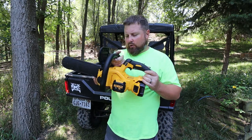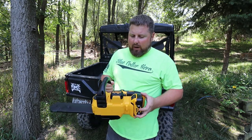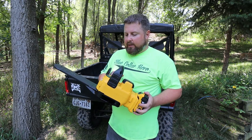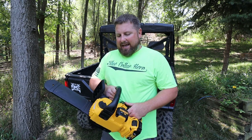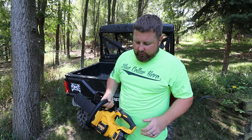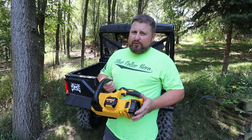We bought ourselves a brand new toy here. People who watch my channel know I own a regular chainsaw, so why would I waste money on a battery-powered chainsaw? Well, we kind of want to throw it in the back of the UTV and take it out on the trails without worrying about gas or pull-starting. It's also easier for my wife and son to use when cleaning up shrubs. And we wanted to go a little green.